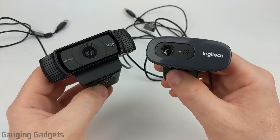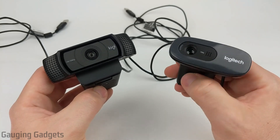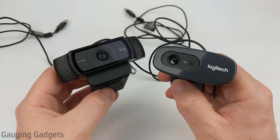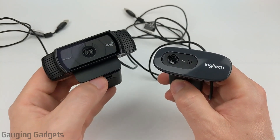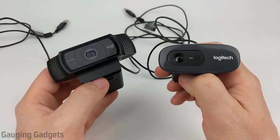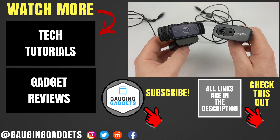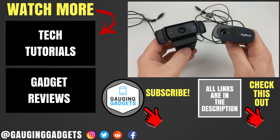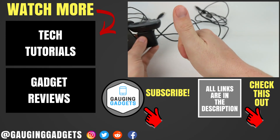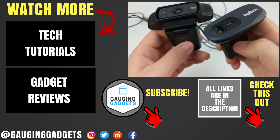Alright, so that was a quick video and audio comparison between the Logitech C920 on the left side here and the C270 on the right. Hopefully that gave you a good idea of what to expect if you're going to be purchasing one of these for the video and audio quality. I do think that overall the C920 wins if you're trying to get good video quality, but if you really just need a webcam for work, school, or to talk with family, I would definitely recommend the C270 for the lower cost. If you have any questions about these two Logitech webcams, leave a comment below and I'll get back to you as soon as I can. If this video helped you give it a thumbs up and please consider subscribing to my channel Gauging Gadgets for more gadget reviews and tech tutorials. Thank you so much for watching.